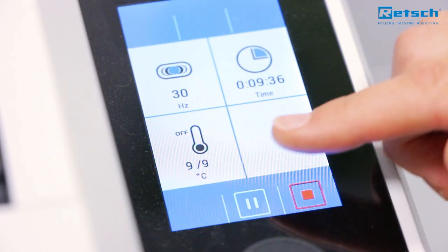This is our new mixer mill. Is your sample material temperature sensitive and do you want to prevent it from heating up? Or maybe you want to freeze your sample material for embrittling?